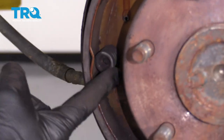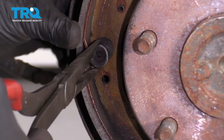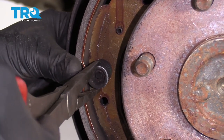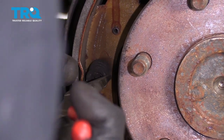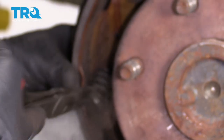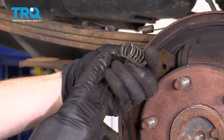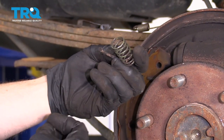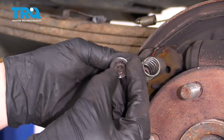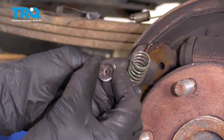Let's get this piece off of here. There's a little pin that goes straight through the backing plate. We're just going to push on this, twist it, and try to line up the slots on the cap and the pin itself. The pin has a flat edge and two little hooks on it. The cap slides over the pin, then twists and locks right in.